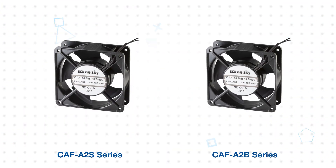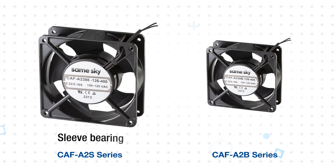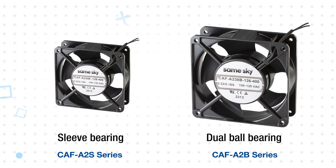The CAF-A2S and CAF-A2B series are 120 millimeter fans. Both series can operate at up to 2900 RPMs and produce airflow up to 88.14 CFM. The CAF-A2S uses a sleeve bearing while the CAF-A2B uses a dual ball bearing.